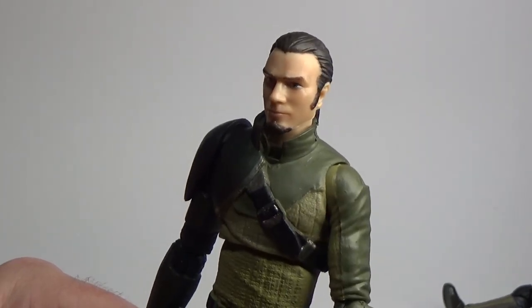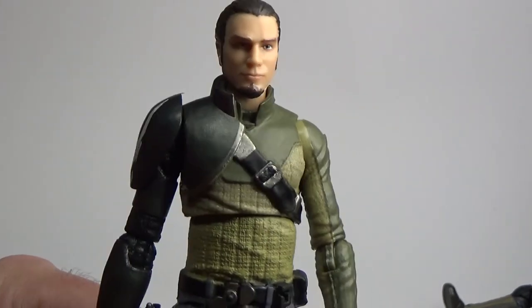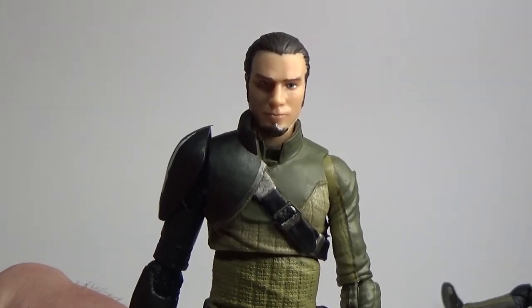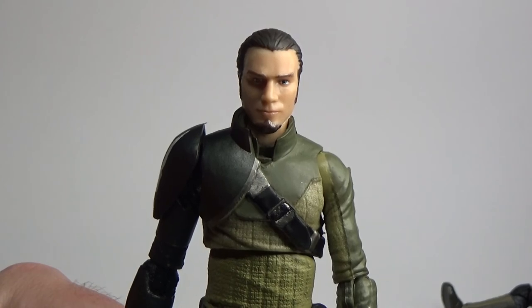I'll leave it on that. And next we're gonna take a look at Hera Syndulla. Thank you for tuning in, and until the next time, may the force be with you.